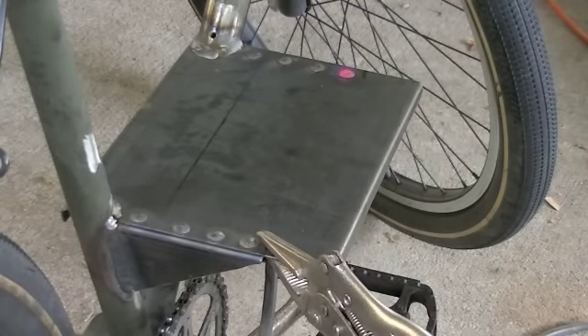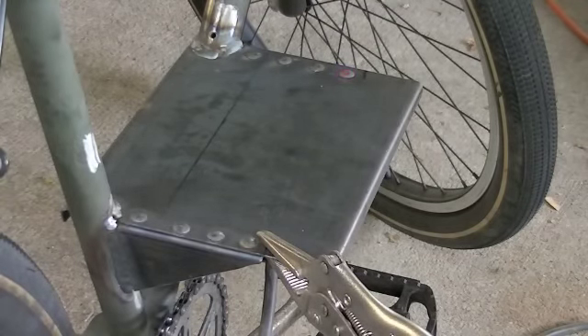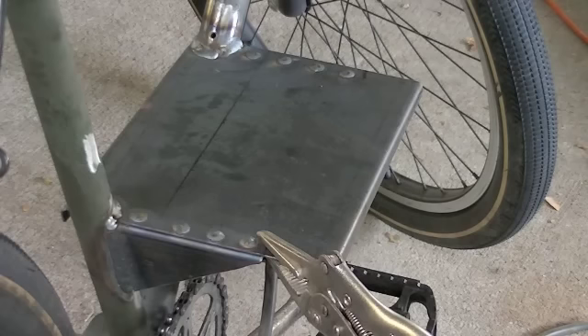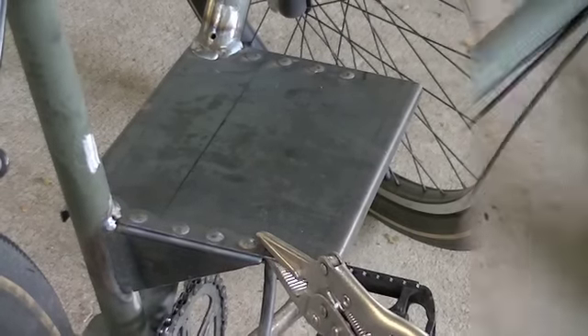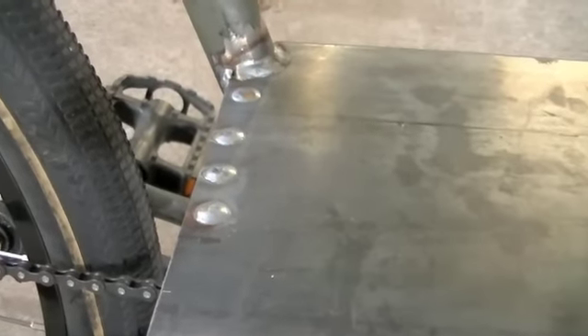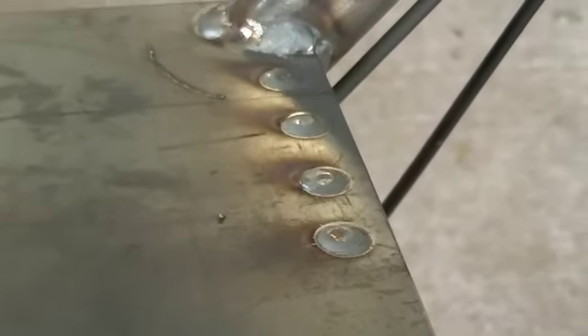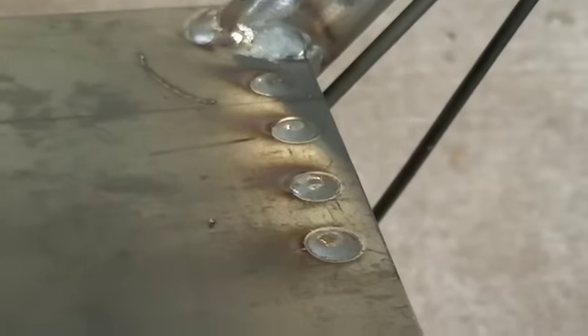Those are finished. In fact, I think that might even be the last of the welding. I'll just bring you in here for a little bit tighter shot of these eight little rosette welds. There's the four along the back and there's the four along the front. All I need to do now is just get the flap wheel on the grinder and grind that all smooth.